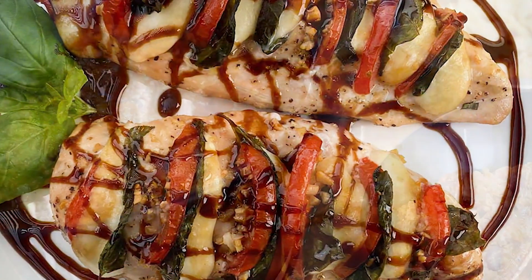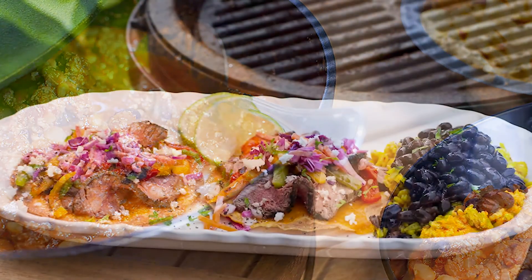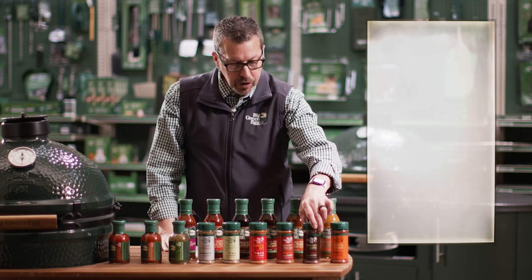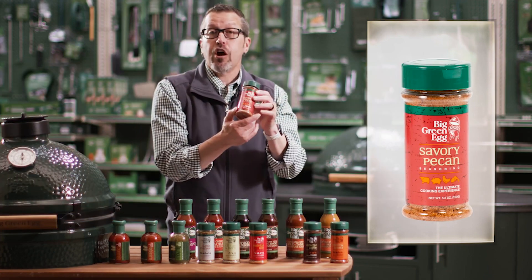Now we have our Ancho Chili and Coffee. Again, this is for beef and pork, chicken — it's a great rub. I actually love this one. It's a blend of poblano peppers, coffee, and spices. Really good on beef especially — this is probably my favorite for beef and chicken.